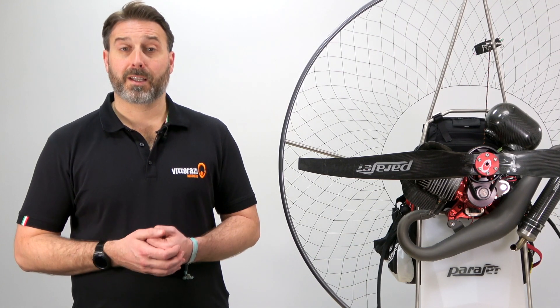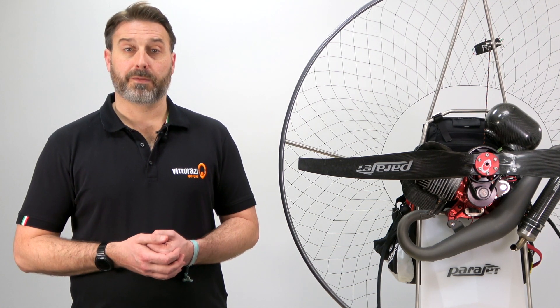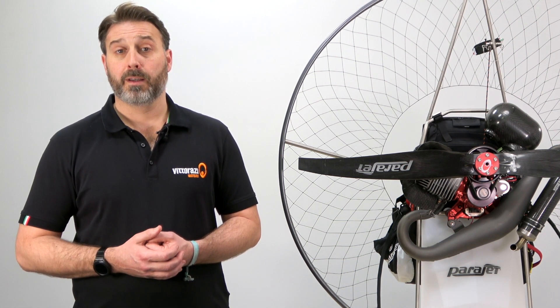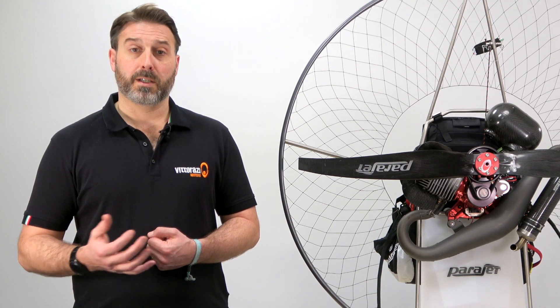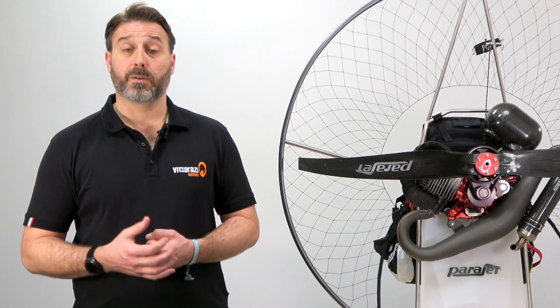Thanks again for joining us in tutorial 8 — this is actually the last in our series of tutorials and we hope you found them all useful, giving you a greater understanding of how to safely use and maintain your engines. Please don't hesitate to contact us directly or your local Vidarazzi dealership if you require any additional information or have any questions. Take care.